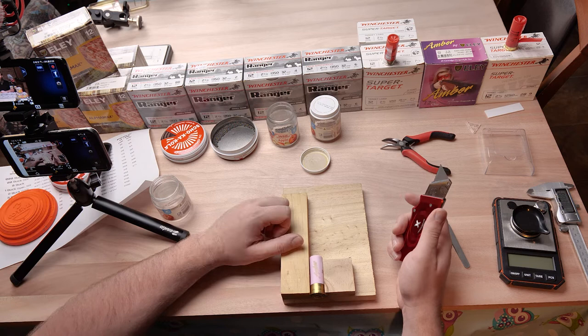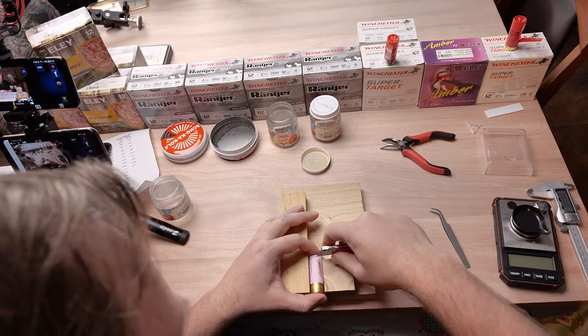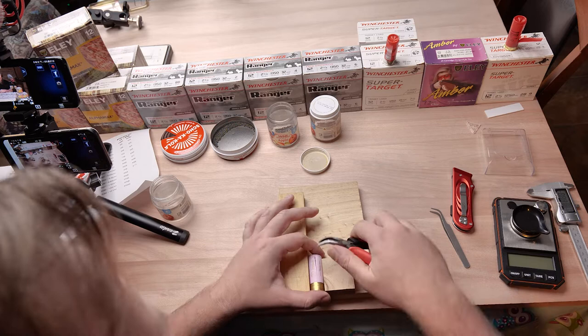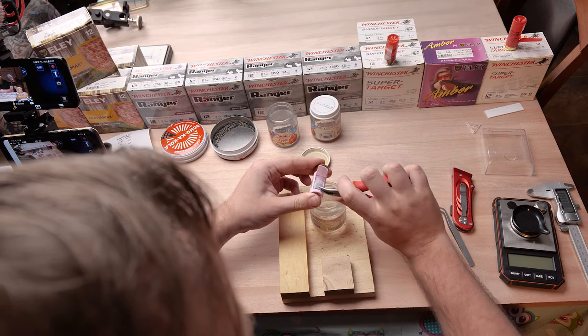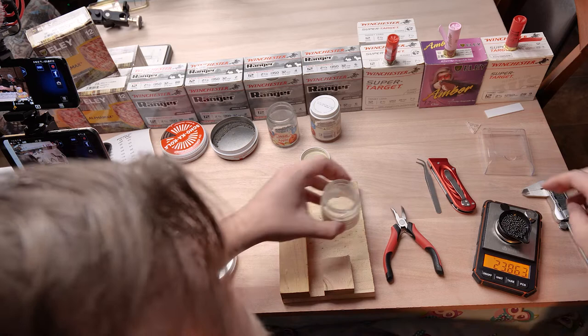When we open this one up, there are often two standards for numbered shot size: the American system and the English system. Typically, English numbered shot is a little bit smaller, but the relationship between sizes is about the same — it's all based on some Imperial system that no one really understands. If you want to get specific, just go one size bigger with English shot compared to American shot. We get both in Australia.